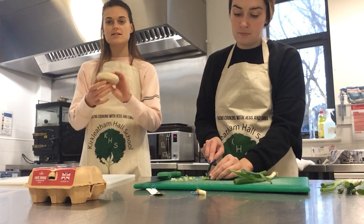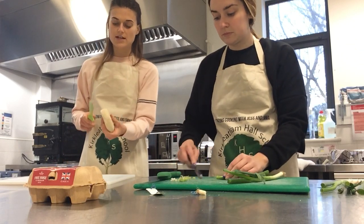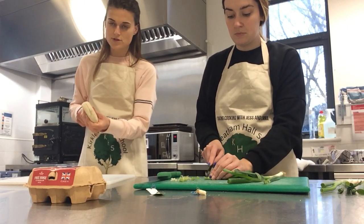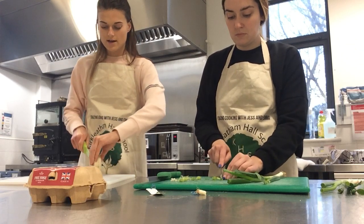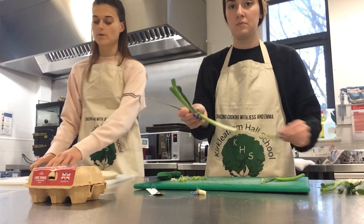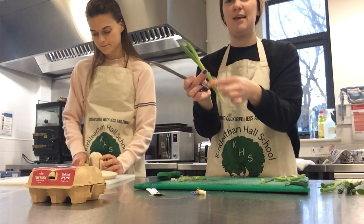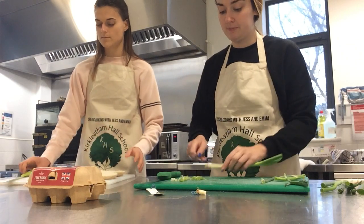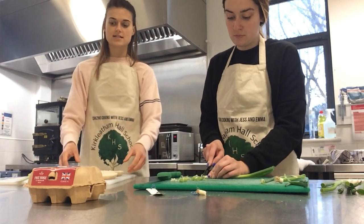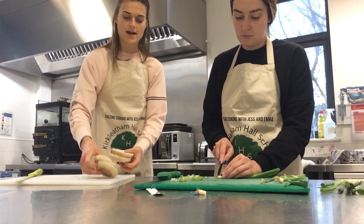Meanwhile, I'm going to cut the muffins in half because we're going to toast them. Just hold your muffin and slowly cut back and forward with a knife onto a chopping board. Make sure you have an adult with you at all times. Peel off the big greeny leaves from the spring onion and chop that end off. I've cut two muffins — one each for me and Emma.